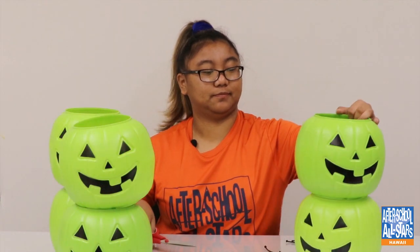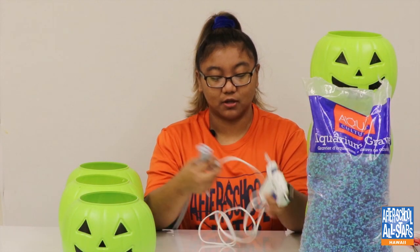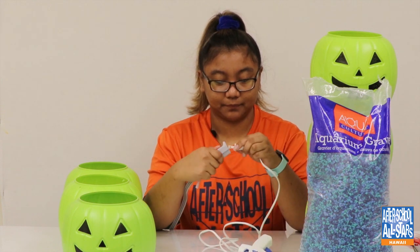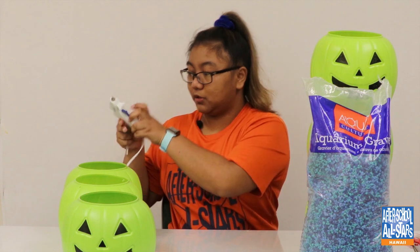After you finish cutting off all the handles, we're going to plug in our hot glue gun to let it heat up. Put that off to the side.